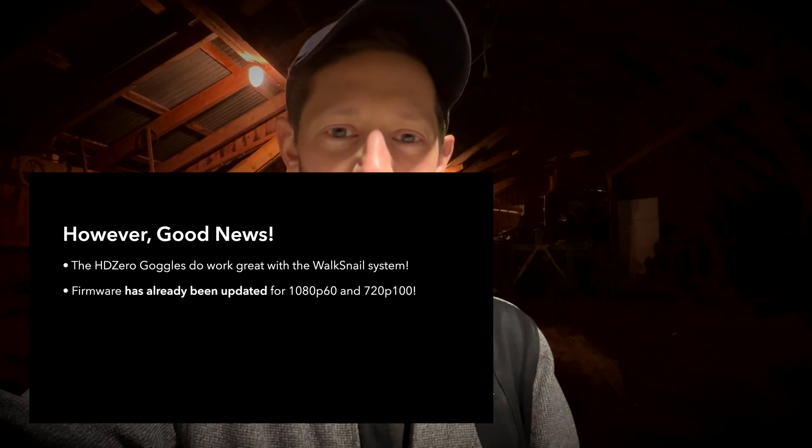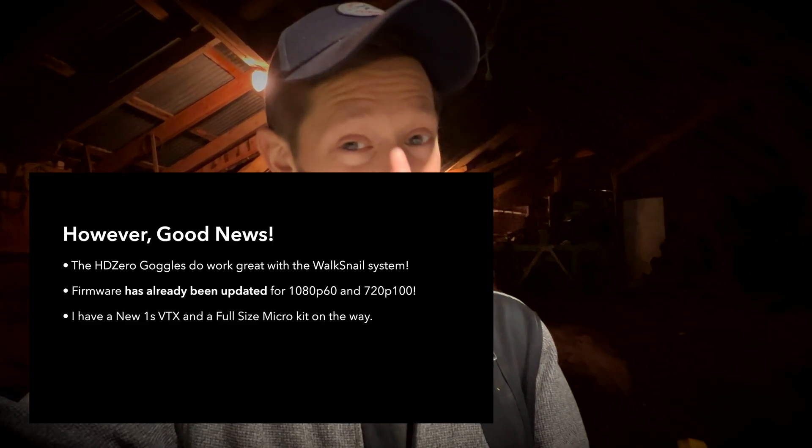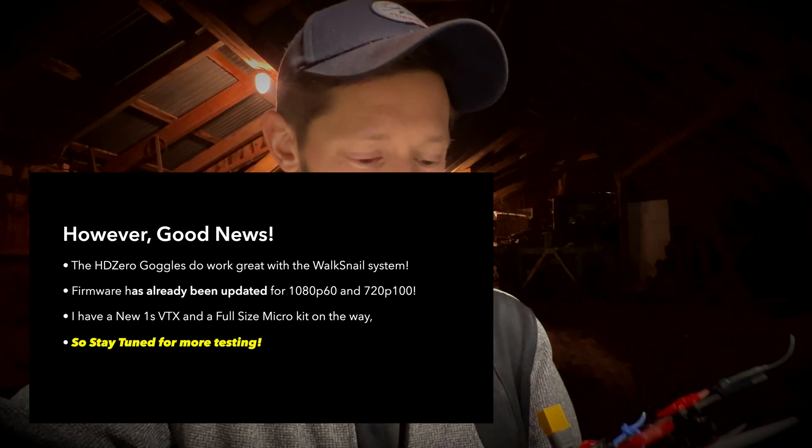We're waiting on a firmware update to get that 1080p60, so I'll do another follow-up video when we get that. Should be shortly - Carl said he's working on it tonight. So anyway, stay tuned guys. Cheers.